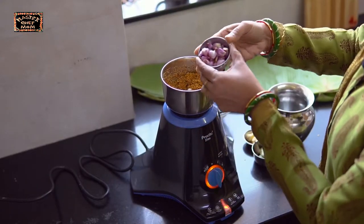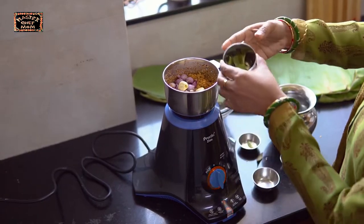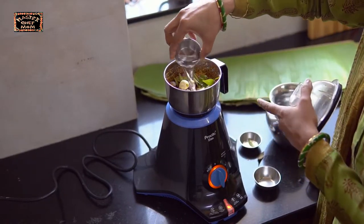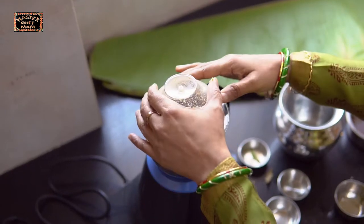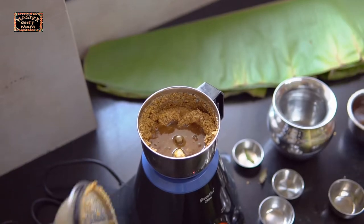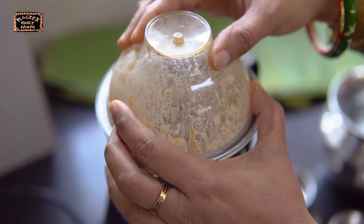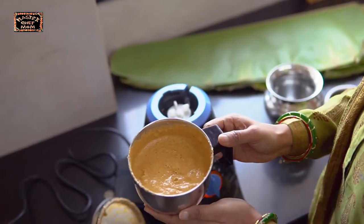So it's roughly ground. Now I am going to add the sambar onion, garlic, and curry leaves. I am going to add some water and continue to grind. Now I am going to add half of this tamarind water and continue grinding. The masala is ready.